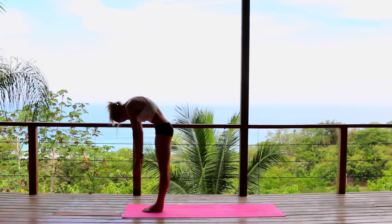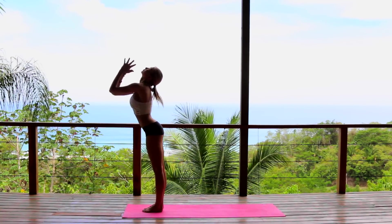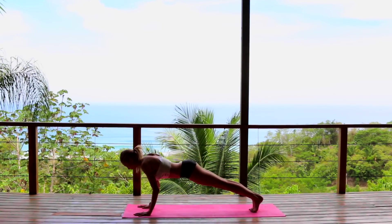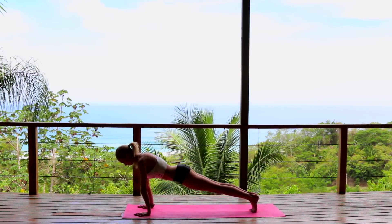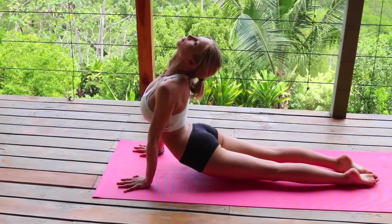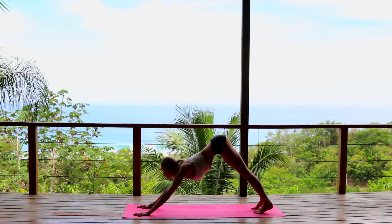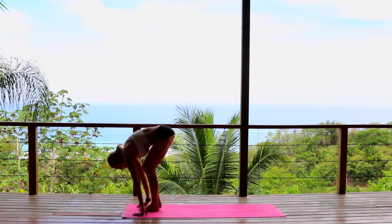Take a moment to breathe in. Exhale, round through the spine. Inhale reach, exhale forward fold, inhale halfway, exhale step back into your plank, and go ahead and take your two push-ups again — or just take a chaturanga if you like. Upward dog inhale, exhale downward facing dog.